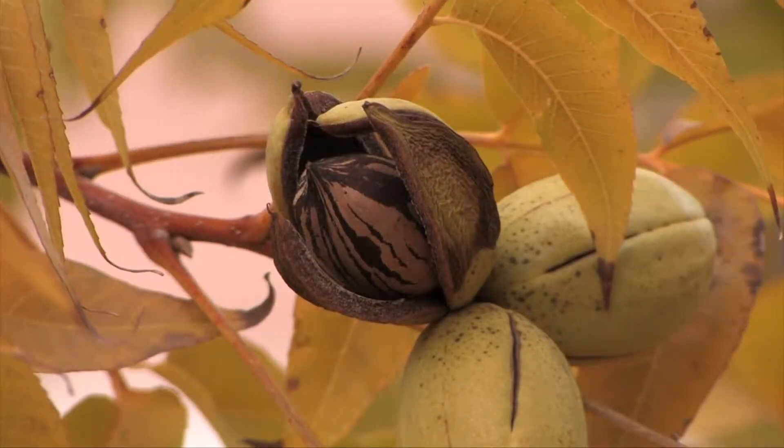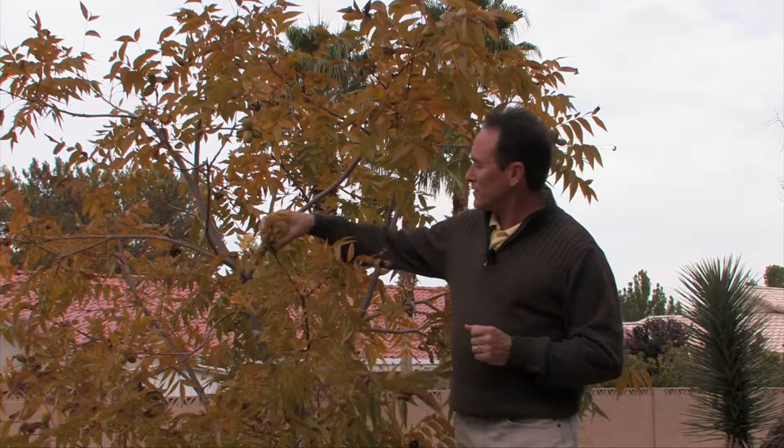By late November, early December, the leaves on the tree begin to change color, and the outer shells of the nuts begin to open up. This always reminds me of a hand opening up to offer the nut. That's the time when you want to harvest, and it's as simple as just opening it up and letting the nut fall into your hand.